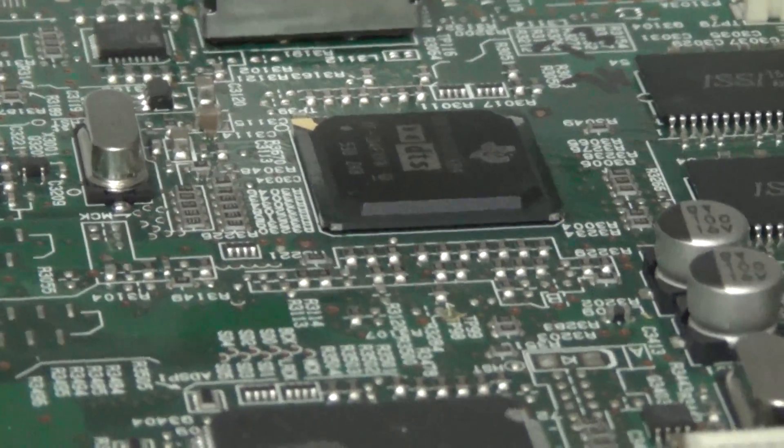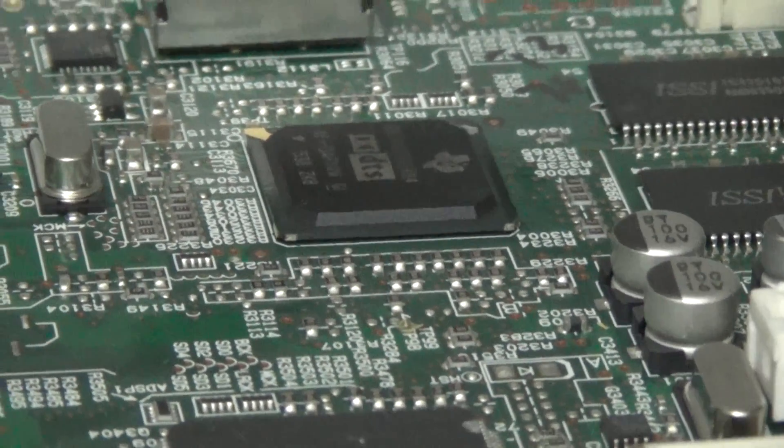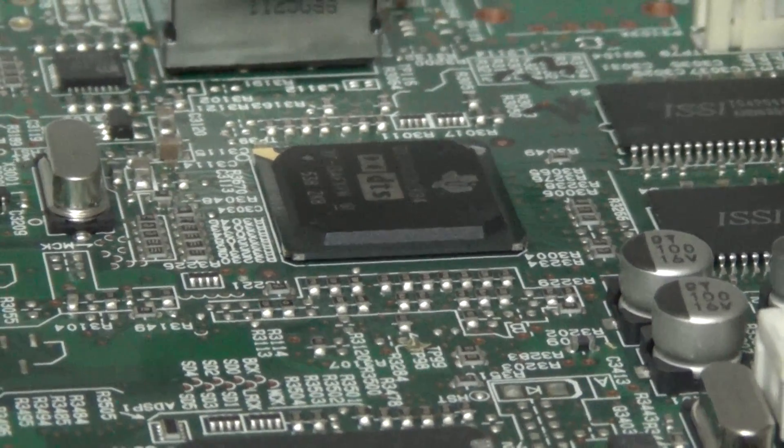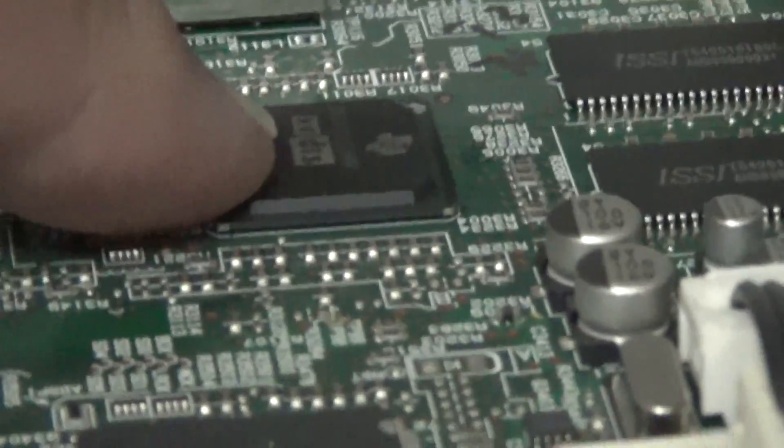This is a BGA chip, so you're not going to be doing this with a soldering iron. This is done with heat. The procedure I'm going to do on this one — I'm going to use a halogen bulb and we're going to focus the heat on this chip here.